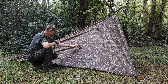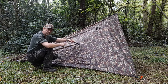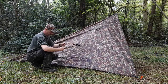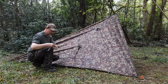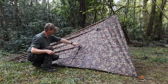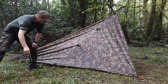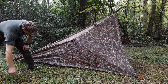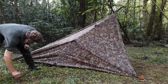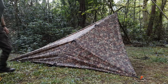Right, let's stick the guy line on here. This would actually be the centre loop if it was laid out flat — not that it really matters — it's just roughly in the middle of this side so it would be the most effective. There we go.